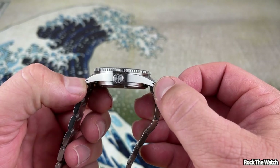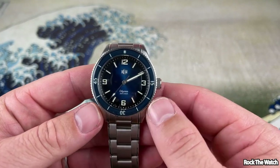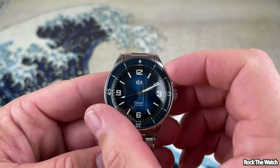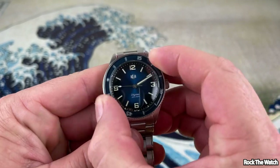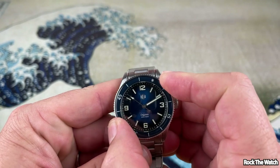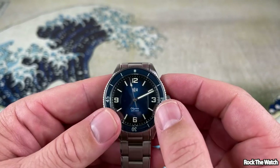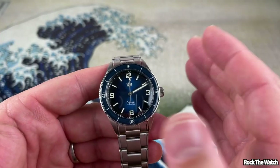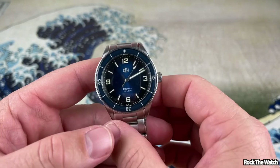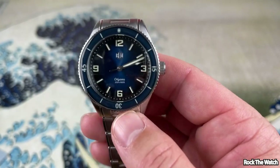It has some very nice drilled lugs and a 20 millimeter lug width. It is powered by the Miyota 9039 automatic movement. It has 200 meters of water resistance and a 120-click unidirectional bezel. The bezel action on this is fantastic — it's a very well-made watch. It also has a domed sapphire crystal which is AR coated, and it is made of 316L stainless steel.